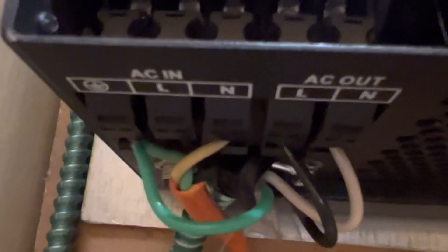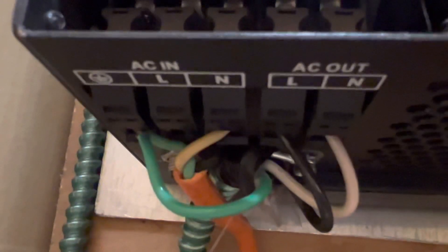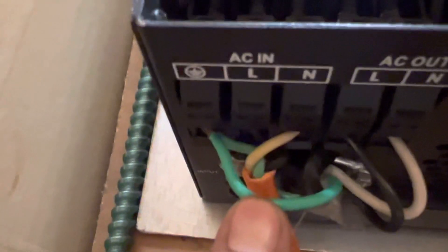This is where the connections go. You can see AC in and AC out. AC in - the first one - is coming from your generator or your electricity from the house. Another thing I wanted to show you: I used the same ground from the AC in for the AC out. That's what you see - two green wires connected there - because I used the same ground for both AC in and AC out.